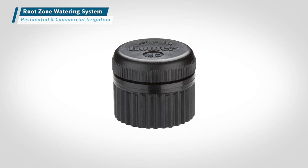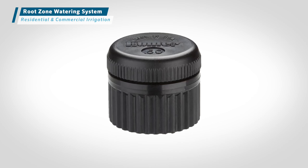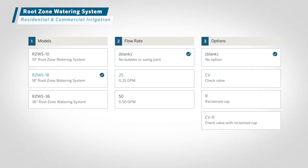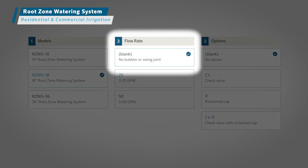The pressure compensating bubbler provides a consistent flow rate regardless of inlet pressure. You can also create a custom root zone watering system without a pre-installed bubbler or swing joint for specific jobs.